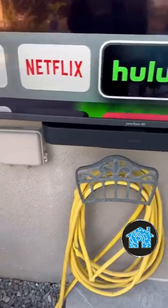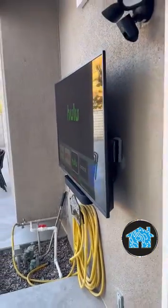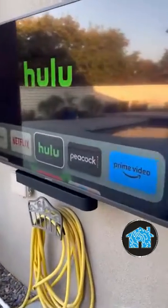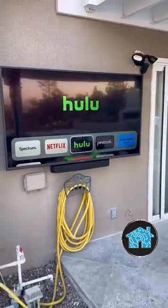It looks absolutely beautiful. You could watch Spectrum, you could watch DirecTV, you could watch the NFL Sunday Ticket now on YouTube. You could watch Disney Plus, Netflix, Hulu — whatever the heck you want. It's all available streaming.